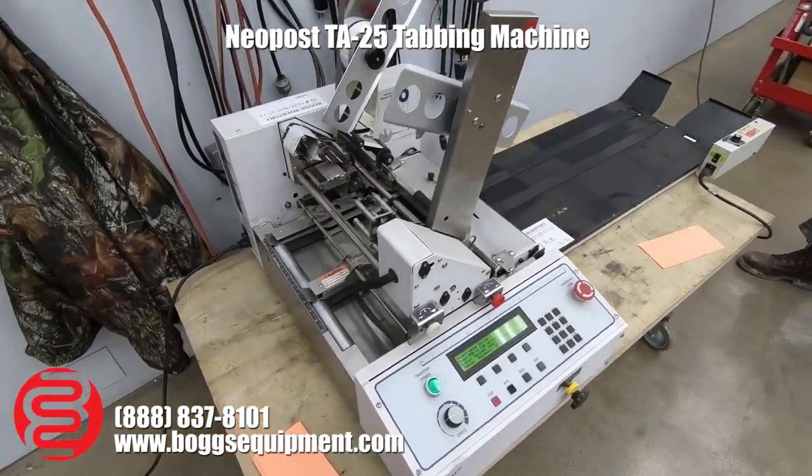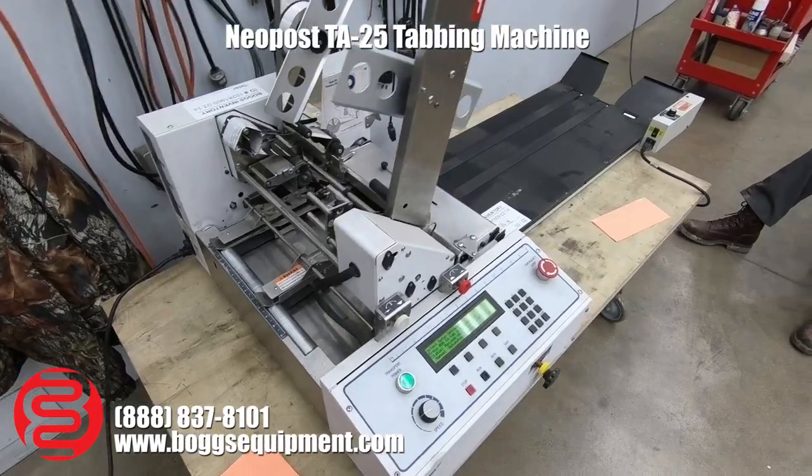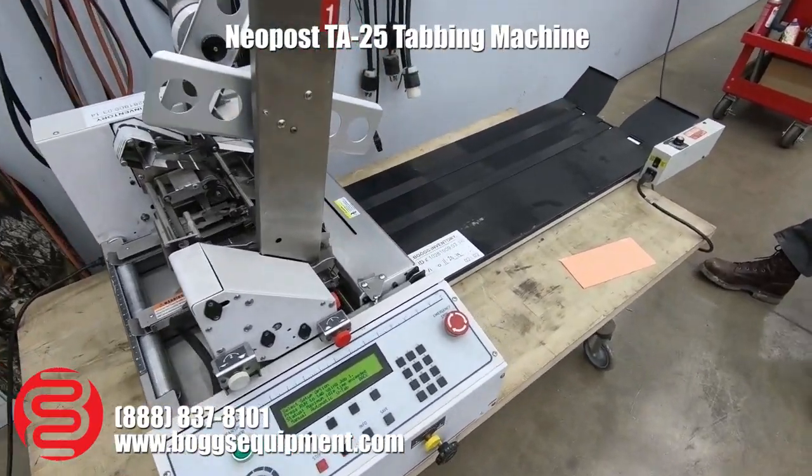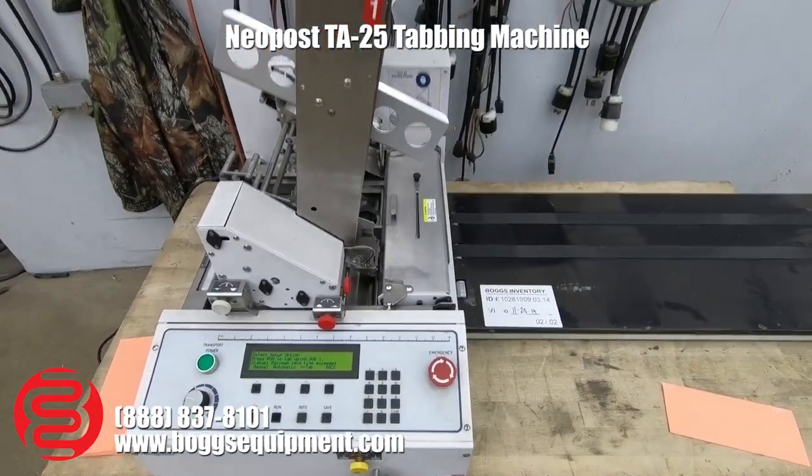Here we have a Neopost TA25 two-headed tabber. This machine runs on 110 power. We have a little delivery conveyor for you as well, so I'm just going to go ahead and fire it up and hand feed a few sheets through.